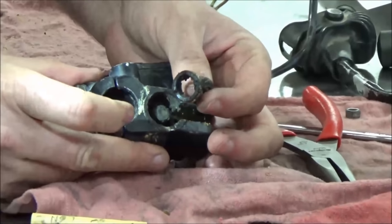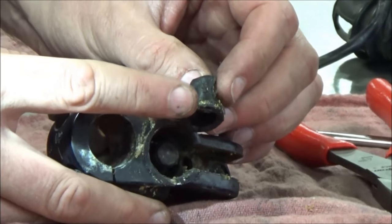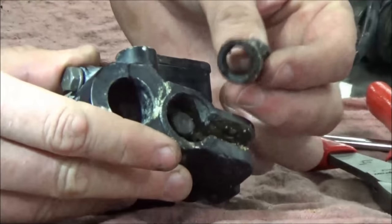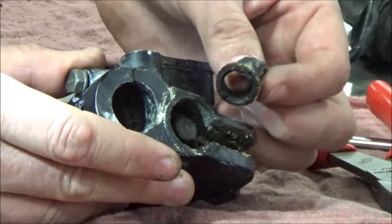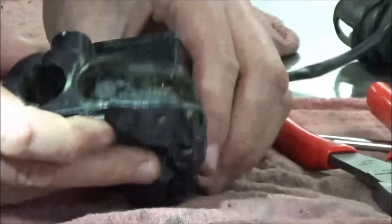This rubber here is more like a dust seal - it's not a fluid seal. This is not meant to hold the brake fluid into the master cylinder. This is just to keep outside dust off - for when people power wash their bikes. I'll just set that to the side.